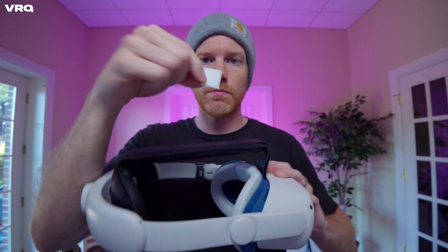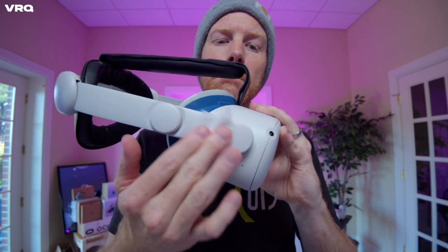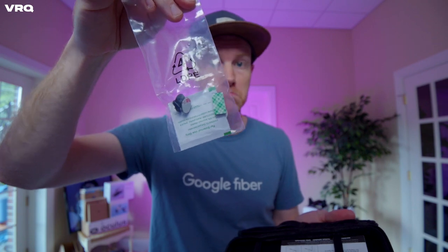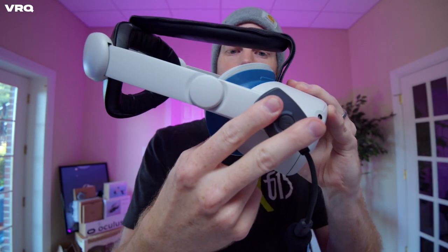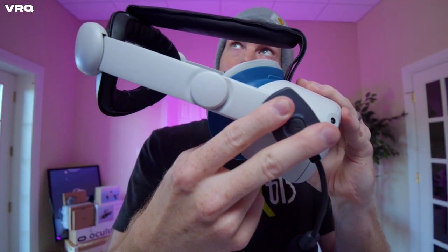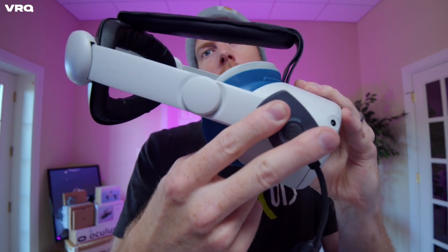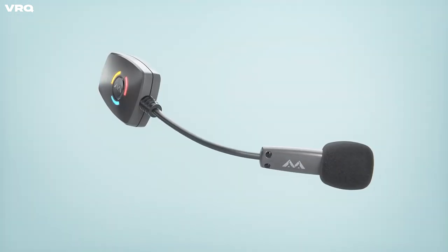To attach the ModMic, grab the included alcohol strip and first clean the surface of your desired device. Then pull out one of the two magnetic clasps found in the case. Remove the protective layer on the back side to reveal the 3M sticky, and then with the microphone attached, press and hold them both in position for one minute to solidify their bond. Antlion suggests leaving them attached at least one hour before your first use.